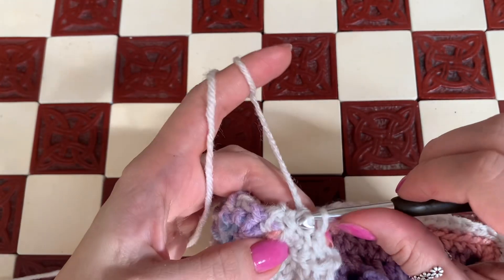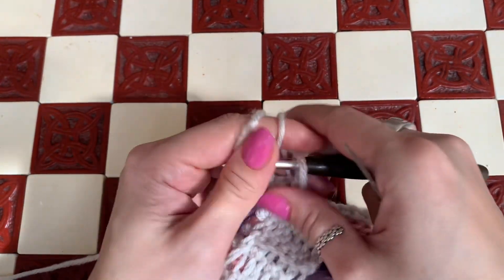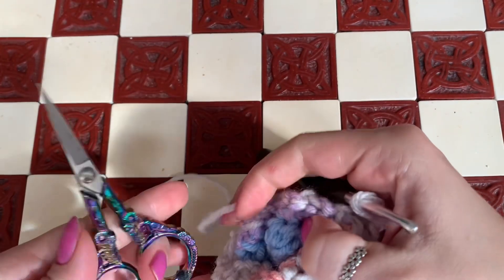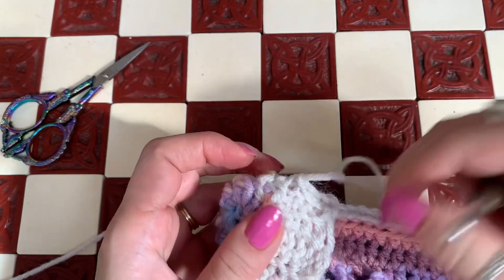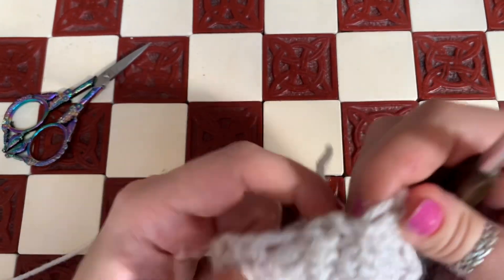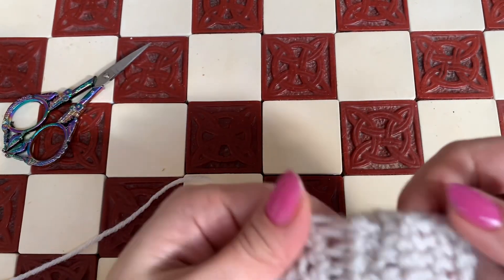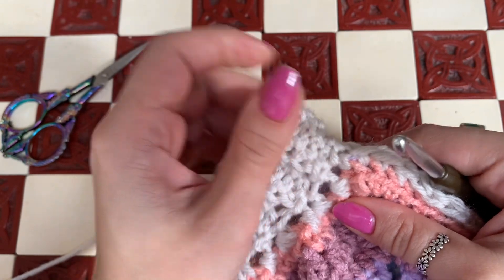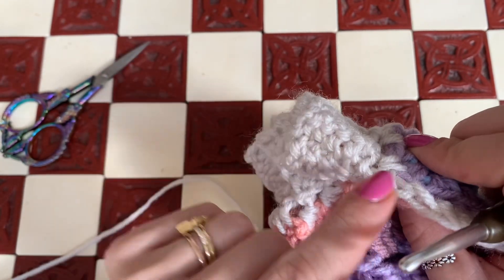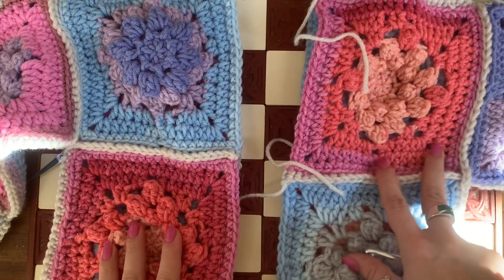Here I am at the last stitch - grab it, and now you can cut off the yarn. Look at how it looks - it's invisible! Because we worked in the back loops it just blends in perfectly. You can also do the same thing with whip stitching in the back loop on the inside. And here's half of a sweater!